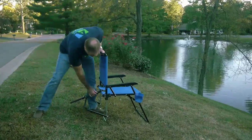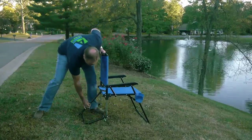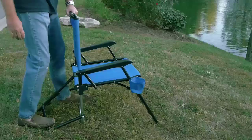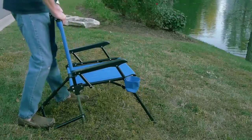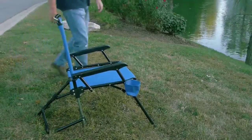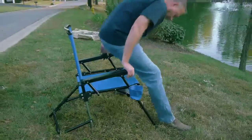Then simply push the chair forward, pull the knob out, and push the back brace all the way to the ground. Now stand on both the brace and the back leg and pull the chair back until it clicks in place. Now you're in a perfectly locked level position regardless of the slope of the hill.